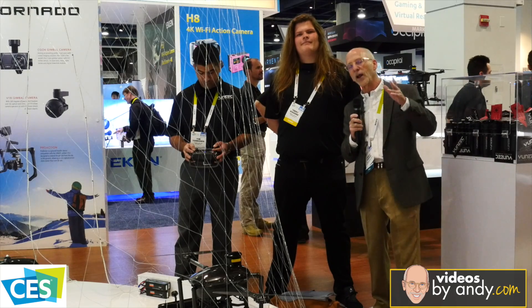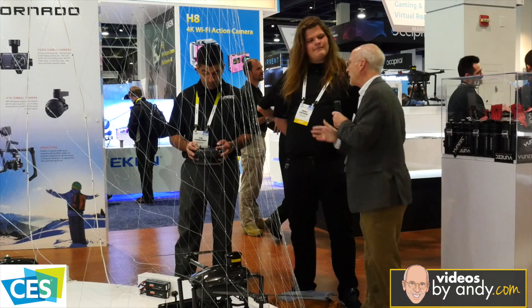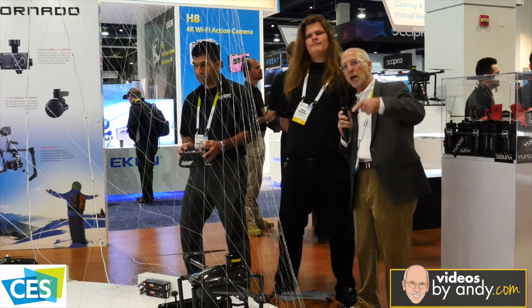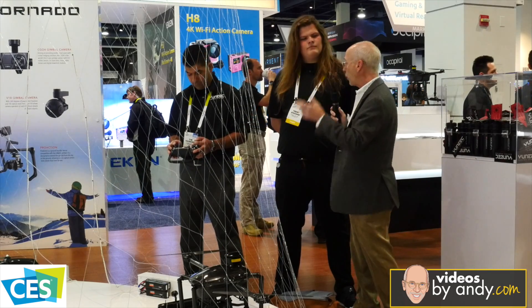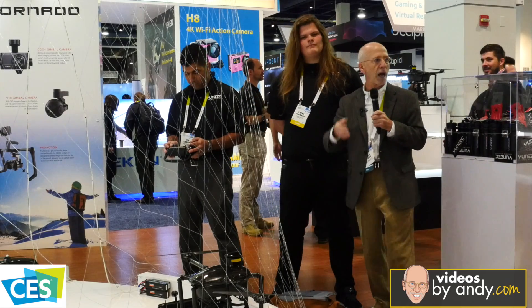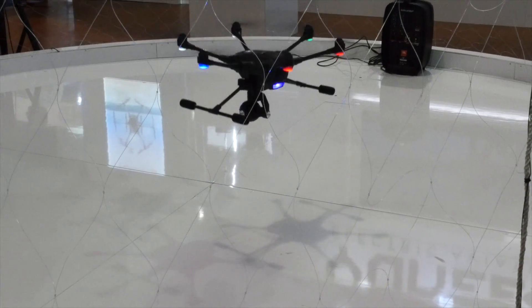As promised, we're going to fly the Yuneec Typhoon H. Over here now, Tim — let's go in and get her launched here. What we're going to do, at the same time we're doing this segment, Tim's going to hit record on the CGO3 Plus on the copter. While we're talking here, there's already been so many segments — I'm going to hate to rehash a lot of the minutiae details, but we'll go through it.